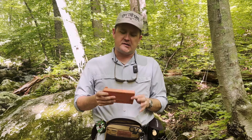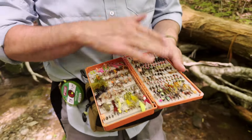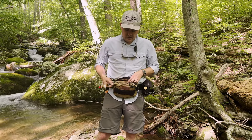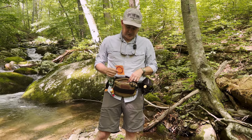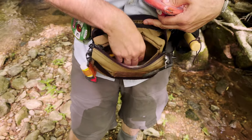Then on the inside, I keep it really simple. A Fishpond tacky box with pretty much everything I would need out here. I've also got one of our medium Velcro pouches in here — that's where I keep extra leaders, a space blanket, and a lighter in case I take a swim.